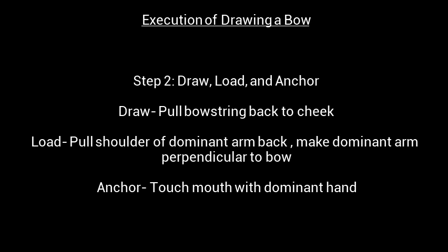Step 2: Draw, Load, and Anchor. To draw, pull the bowstring back to your cheek. To load, hold the shoulder of your dominant arm back and make your dominant arm perpendicular to the bow. To anchor, touch your mouth with your dominant hand.